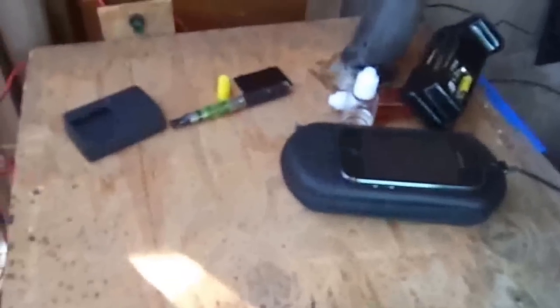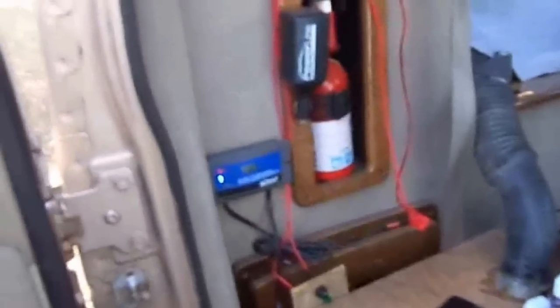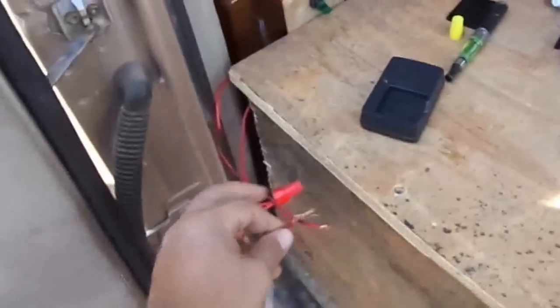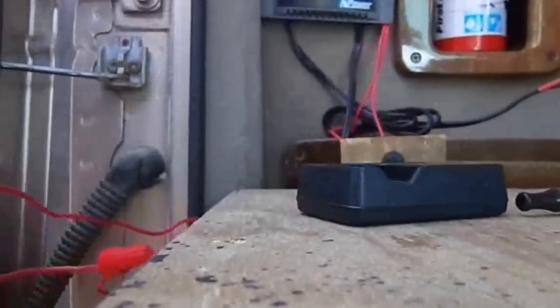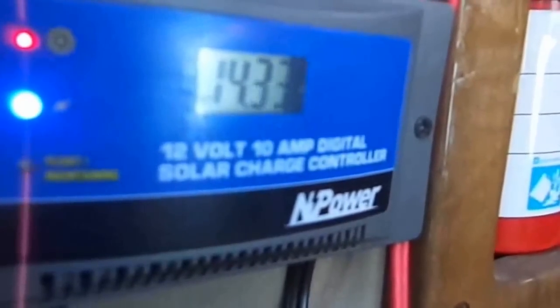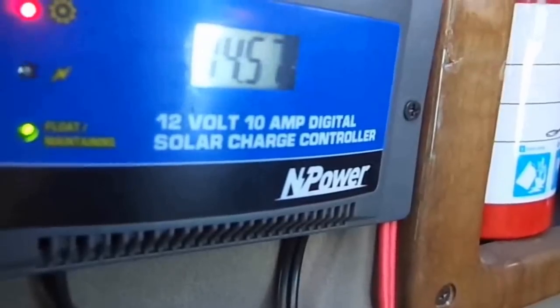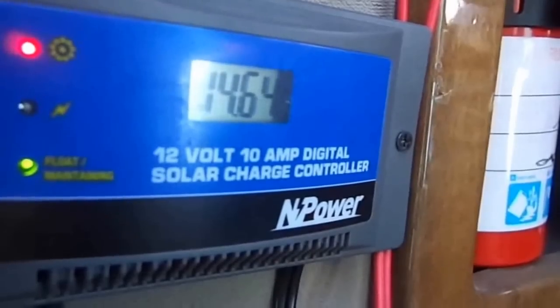I built this box here and installed this switch for these lights. These LED lights work awesome — I love them. Watch what happens when I plug this other solar panel back in — you can see how much the charge goes up. It goes and goes and goes. This panel definitely keeps my stuff charged all the time. Now I can finally start doing some writing because I can have my laptop on all the time. Having power is great.